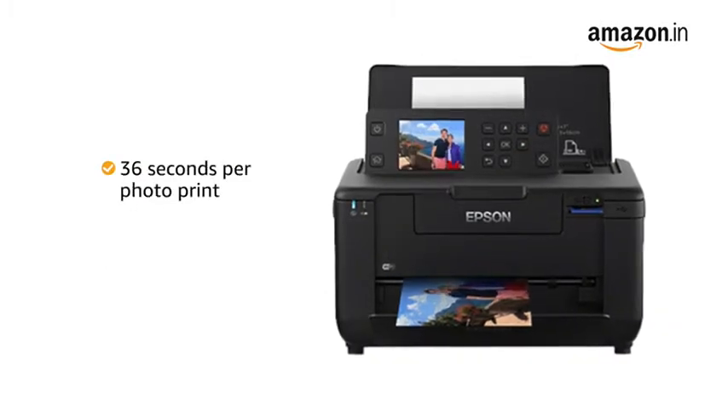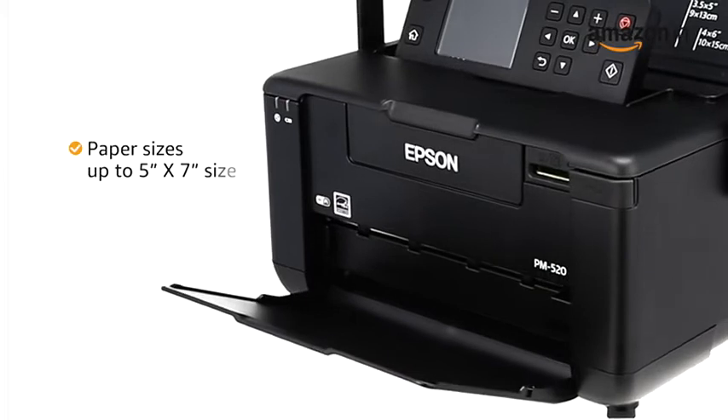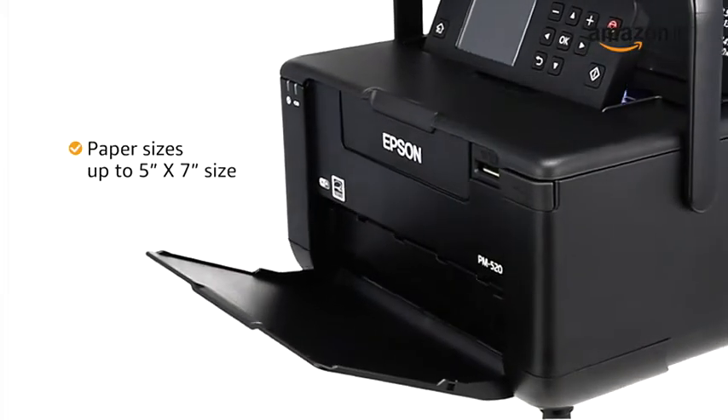You get a printing speed of up to 36 seconds per photo print. This printer supports paper sizes up to 5 inches by 7 inches.